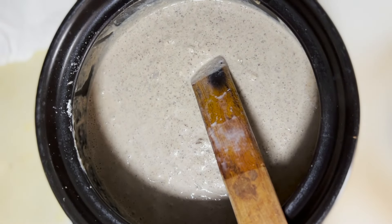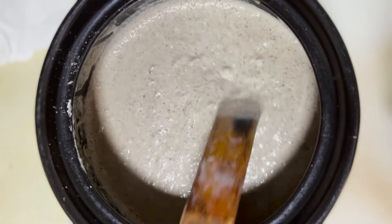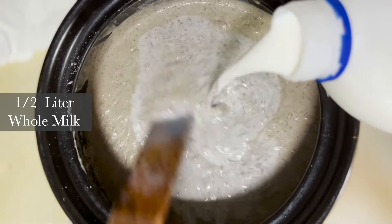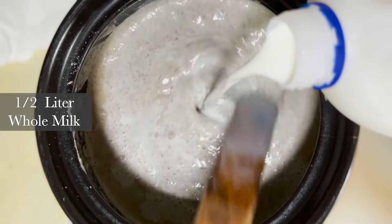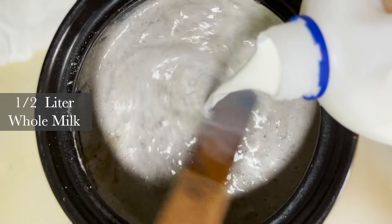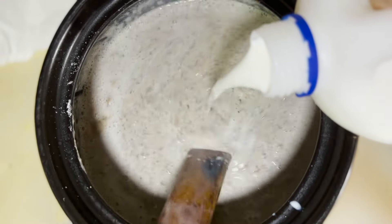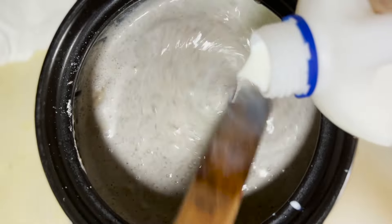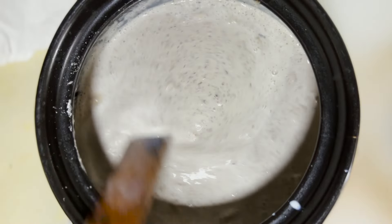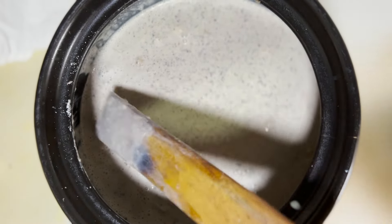The mushrooms are already done and now I'm adding some milk — about half a liter — to loosen the soup. It's called cream of mushroom, so you have to add milk and cream. No other excuses! As it cooks down it will thicken because we added flour earlier.